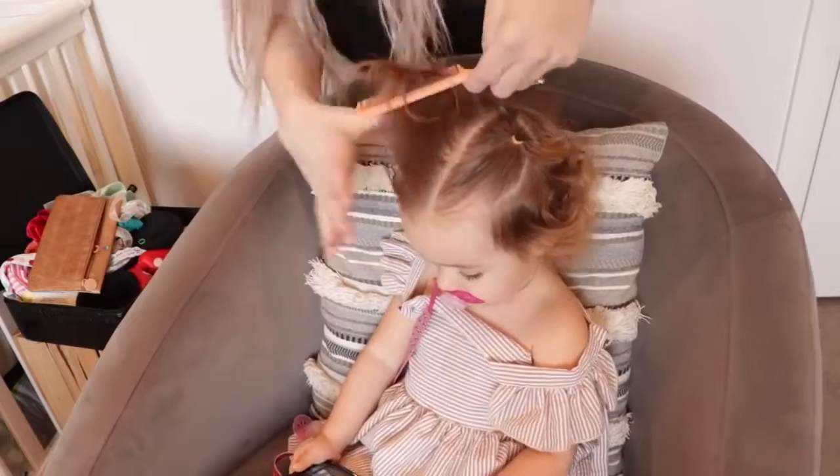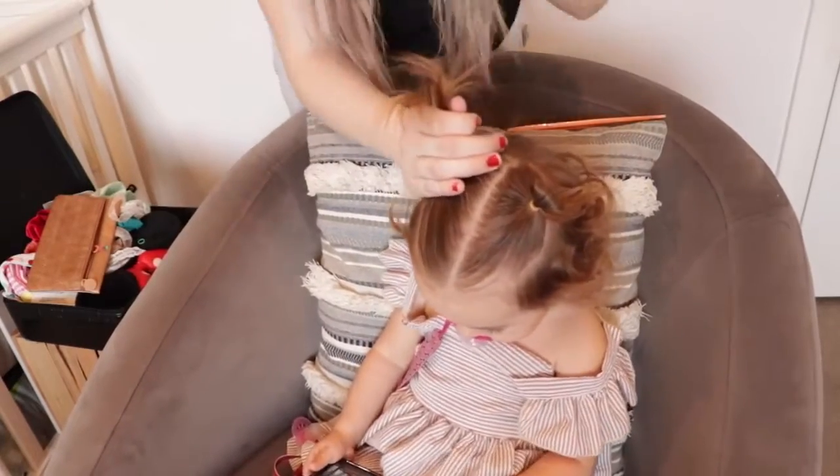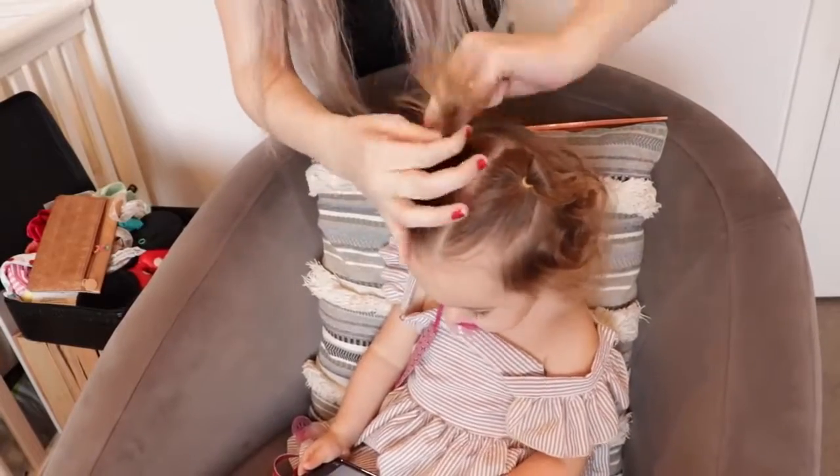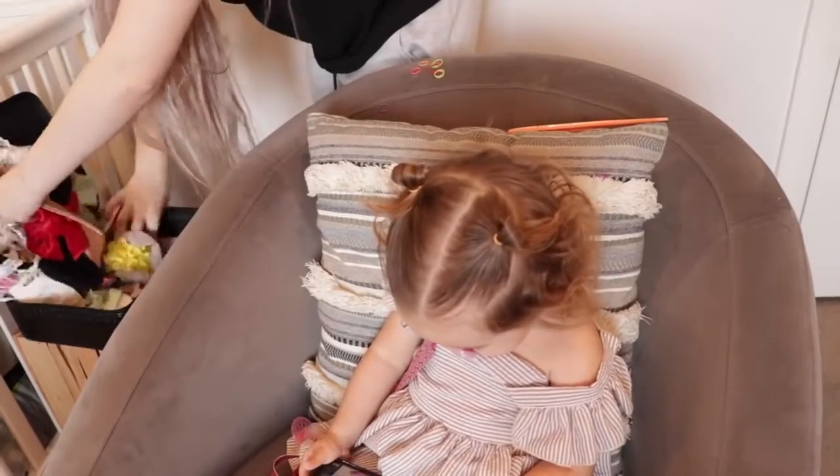Repeat that same hairstyle on the other side of the part and try to make sure you get the exact amount of hair so that it all looks even. This step is optional, but I like to add little bows to this hairstyle.